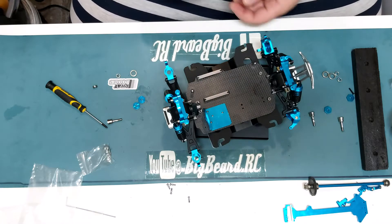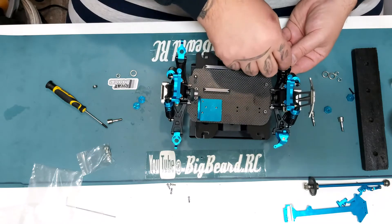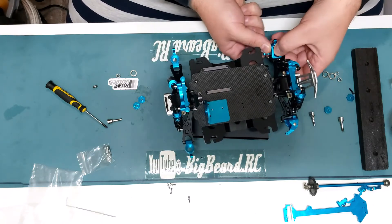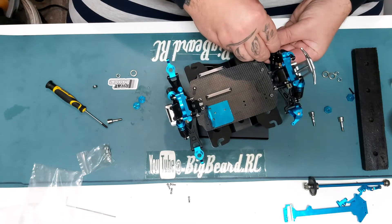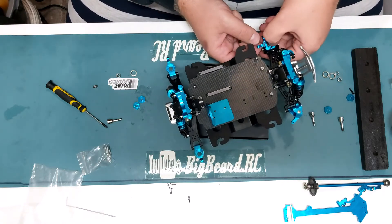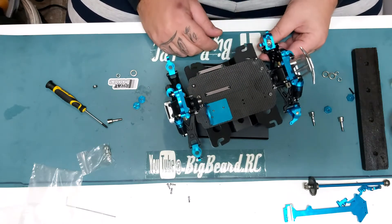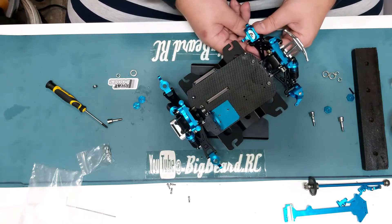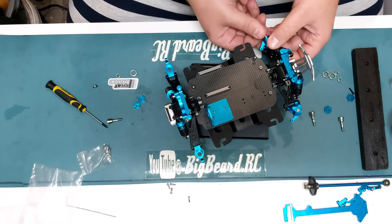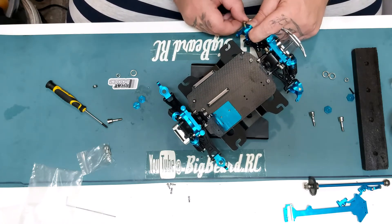So what we need to do first is put the bearing in the front hub like so, making sure that the dust seals are on the outer side so you can't get any dust in. There and there — nice smooth bearing. And then we have the smaller bearing which will be going on there.